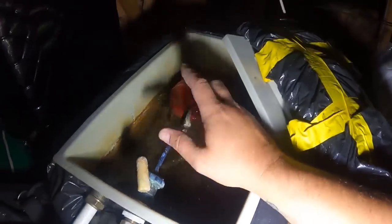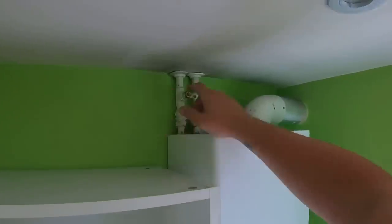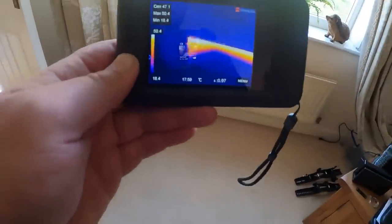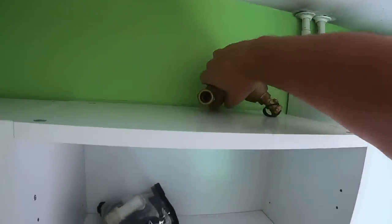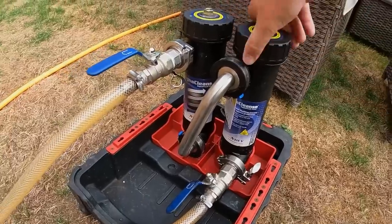If we drain the heating, when we drain it, it wouldn't have filled back up. We've got a normal MagnaClean unit, a MagnaClean Atom, or you can come off here and use a Spirotech. You can see massively that there's a cold spot along the bottom of that rad. I've already got the Spirotech flushing adapter that goes neatly onto there, and we've actually got quite a good result — look at that.